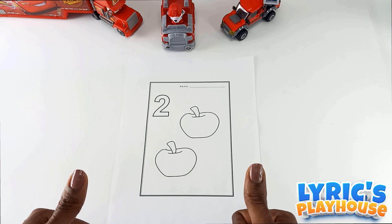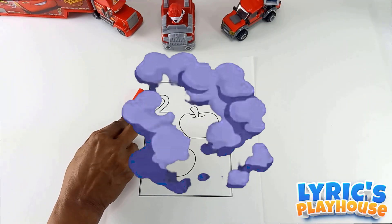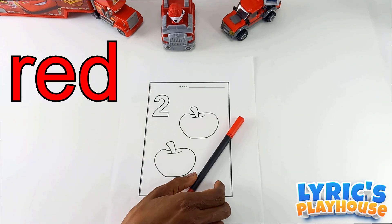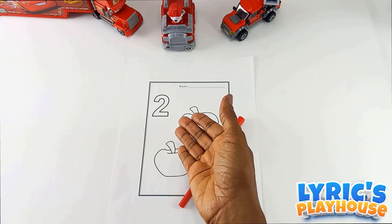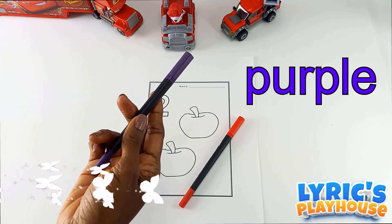I have to first go get my coloring pens. Be right back. The color red for what? For our apples. Very good. What color do we want to use to color the number two? Let's see. I think purple.